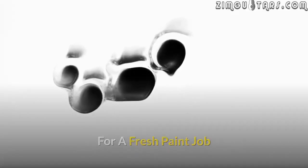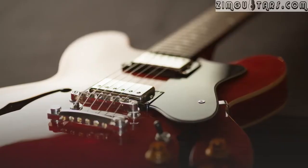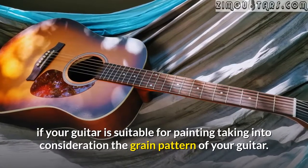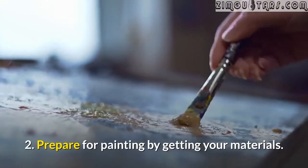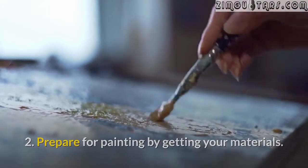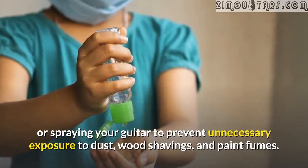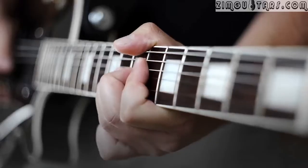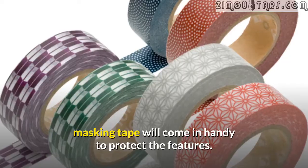For a fresh paint job. Fresh painting follows almost the same process with few exceptions. For fresh painting, ascertain if your guitar is suitable for painting, taking into consideration the grain pattern of your guitar. Prepare for painting by getting your materials. Always put on your ventilation mask while sanding or spraying your guitar to prevent unnecessary exposure to dust, wood shavings, and paint fumes. If your guitar's components are difficult to detach, masking tape will come in handy to protect those features.